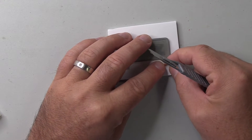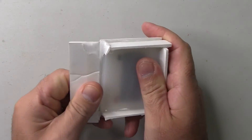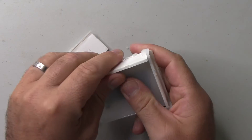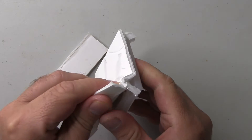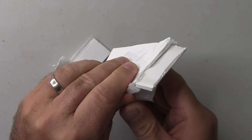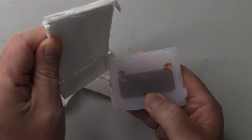Once that's done, it's then a case of building up the walls of the mold using more foam board, and then pouring in the liquid silicone and letting that cure overnight. To demold this, it's simply a case of ripping off the foam board, and as you will see, the original sunroof has left an imprint in the silicone, and that will be our mold.